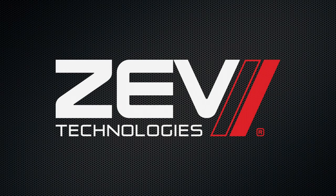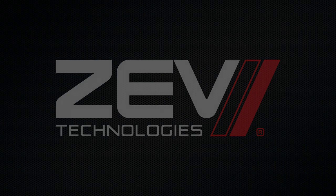And you're all set. If you have any questions about our products, call our customer service number provided in the information section of this video. For your next upgrades and install processes, keep it here at ZEV Technologies.